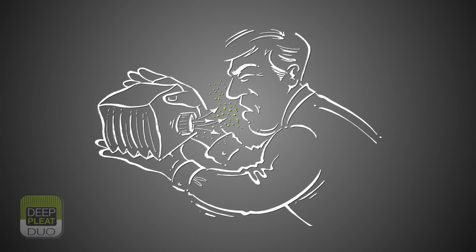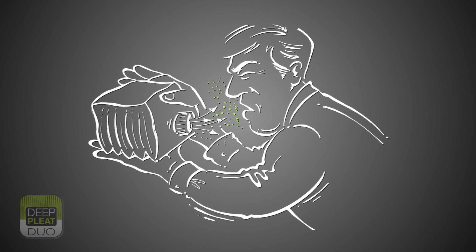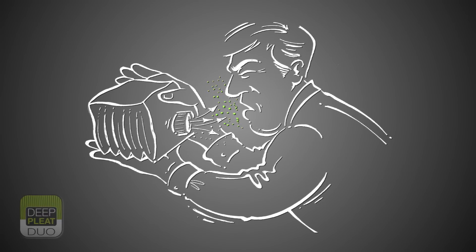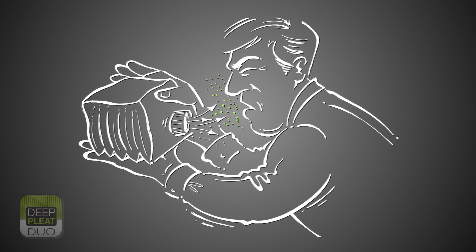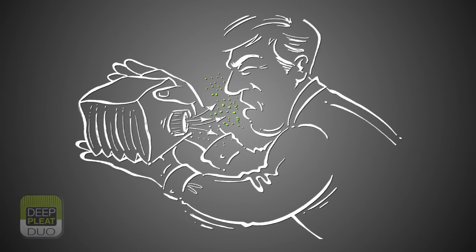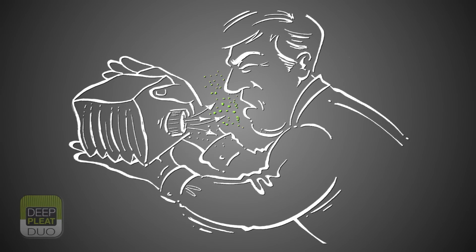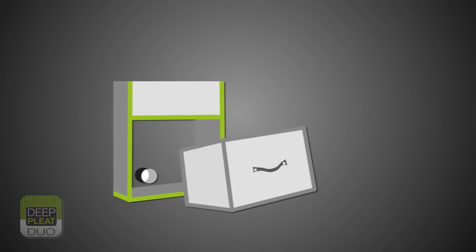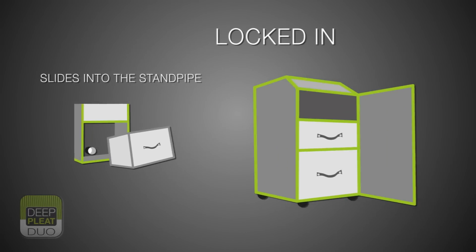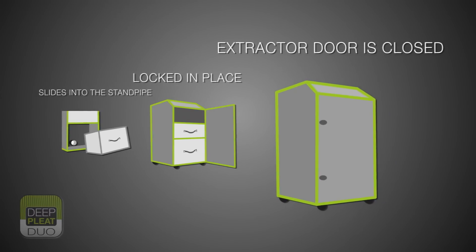Filter change is also something that has to be very carefully considered, bearing in mind the different and in many cases harmful contaminants within the used filter. Bag filters have a tendency to contract or puff when being replaced, leaving the operator exposed to airborne contaminants when carrying out the filter change process. The Bofa deep-pleat duo pre-filter slides into the standpipe and is locked onto it when the extractor door is closed, ensuring maximum protection during operation.